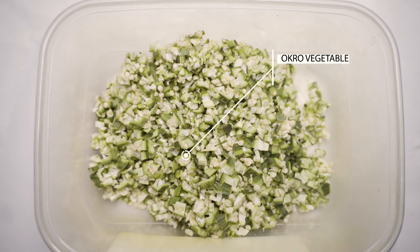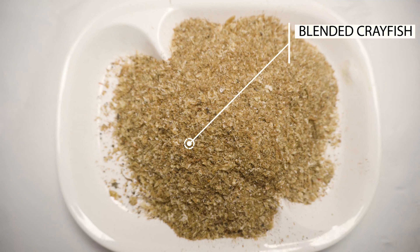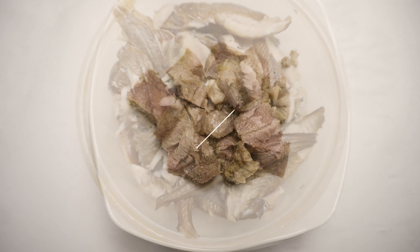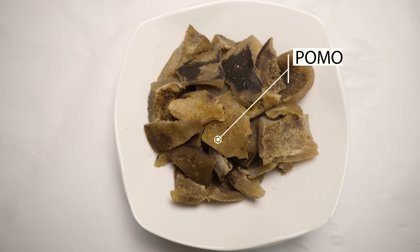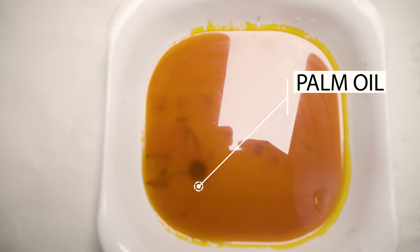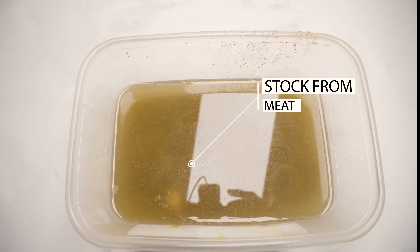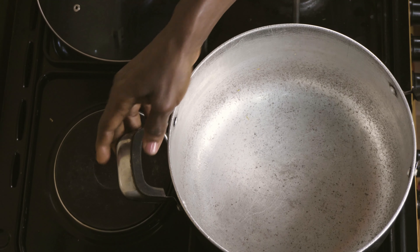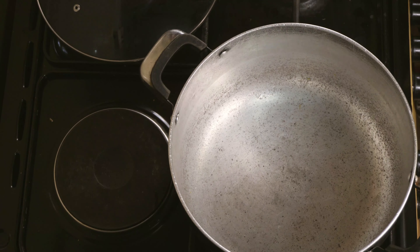Thank you for joining us. I've washed the pot and I'm now putting it on the gas. I want to make okra soup — vegetable okra soup.